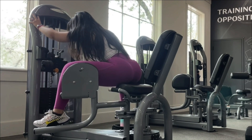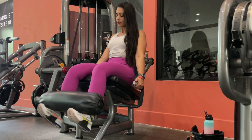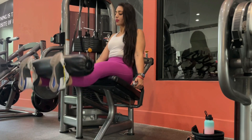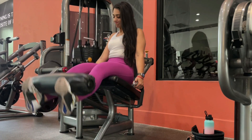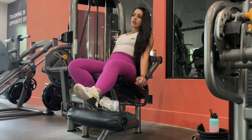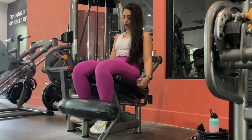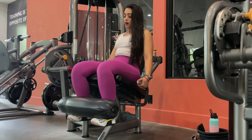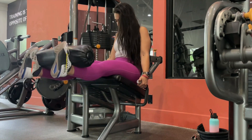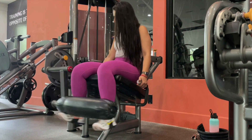Our last two variations are both leg extensions — let me explain the difference. The first one is three sets of 15 with 60 seconds rest between each set, very simple. After you finish those three sets, we go into the second variation: a drop set. Drop set means no rest in between. Load the heaviest weight you can handle and do about five reps, or as many as you can until your quads give out.